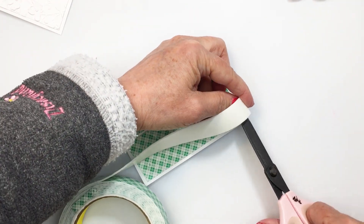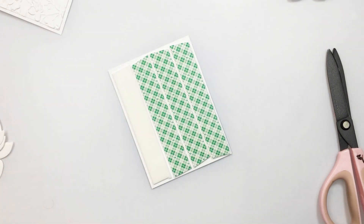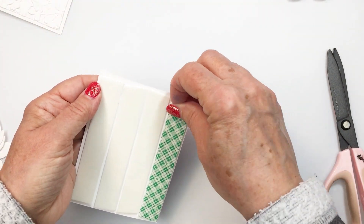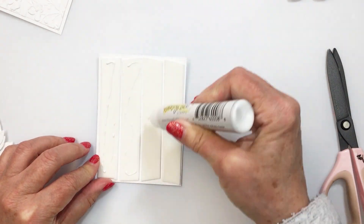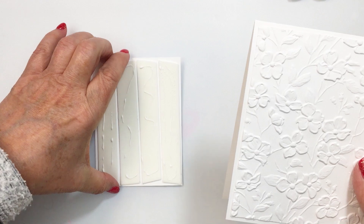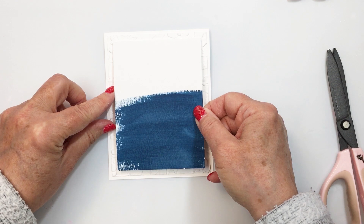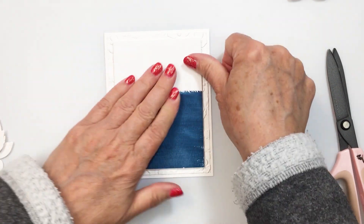I'm going to take some wide foam tape and add that on to the back of my painted paper. The paper I used my distress paint on is watercolor paper — Ranger watercolor paper — and I love it because it is bright white; you can find it in the Honey Bee shop. I'm putting a little bit of Honey Bee liquid adhesive on the back of this foam tape, which is going to allow me to wiggle my paper around to get it nicely centered, since that foam tape doesn't grab right away with the liquid adhesive on it.